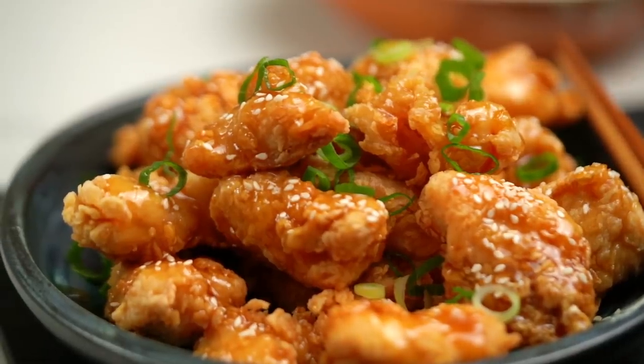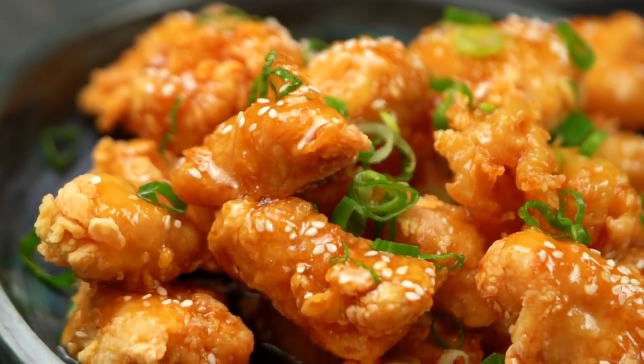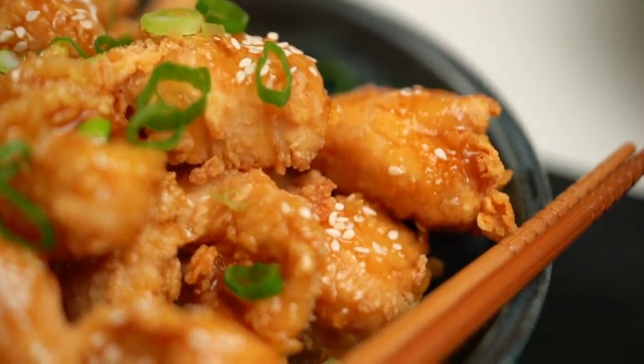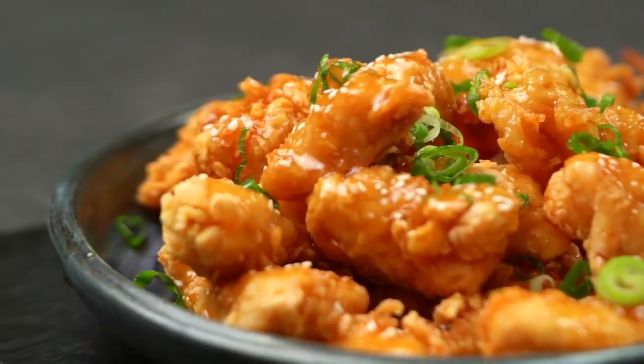And there you go friends — crispy but sticky Chinese lemon fish. It's just a textural triumph. You've got that crispy but really light coating on the fish that's soaked up all that tangy sweetness. And the fish itself is beautifully cooked, nice and tender. That marinade really makes a big difference — it gives that extra layer of flavor and complexity. This is one dish you're never eating out again once you've made it at home.